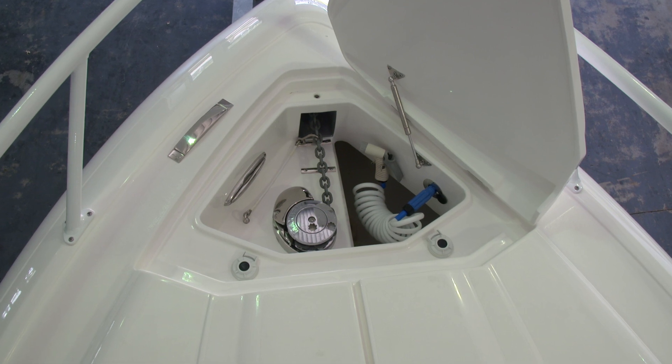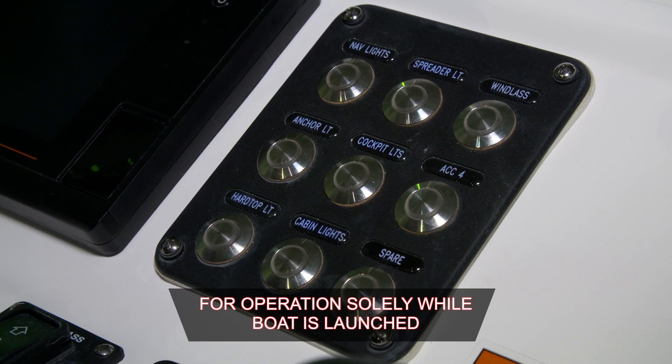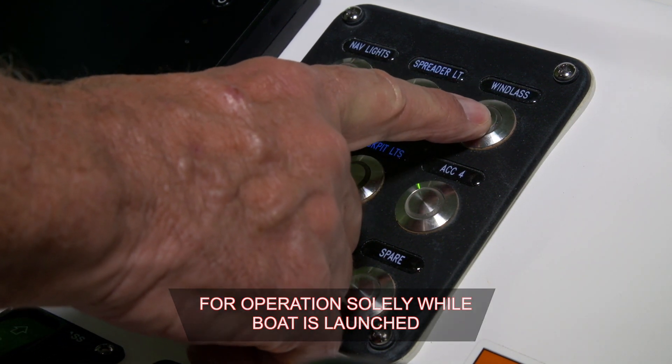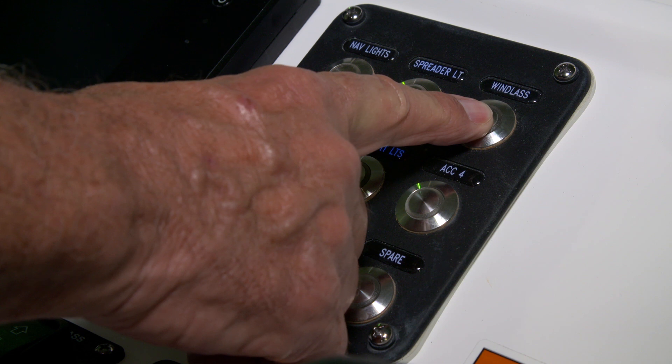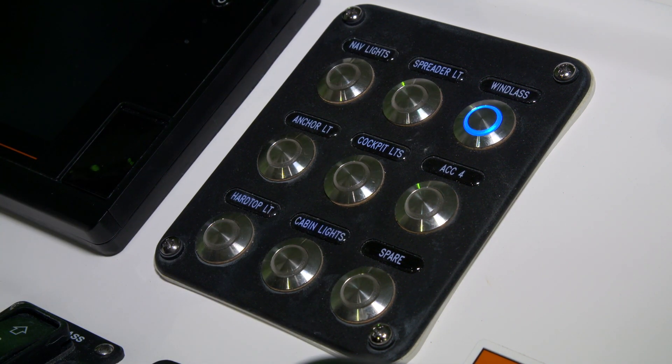Now we'll talk about the operation of your windlass. The first step is to push the windlass button on the nine position switch panel on the starboard side of your console. This will illuminate the blue light, indicating that the windlass circuit is live.